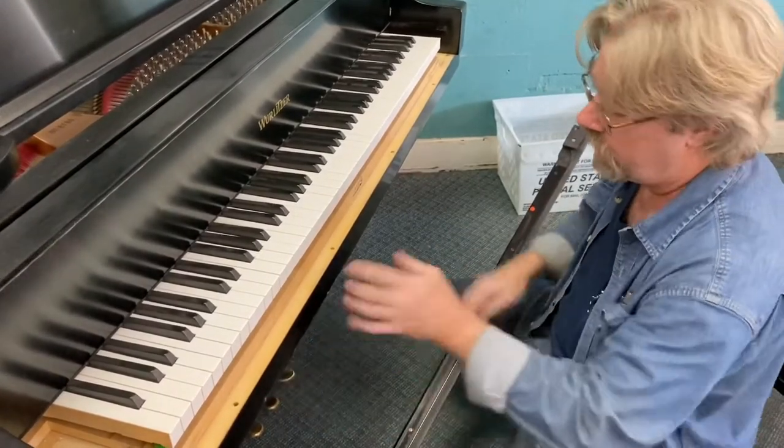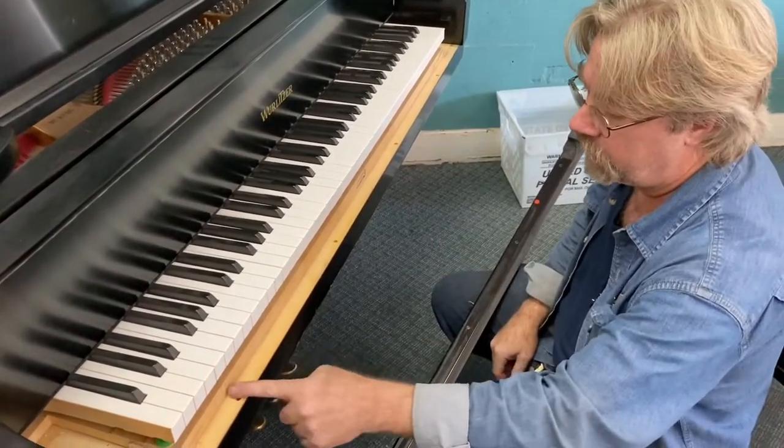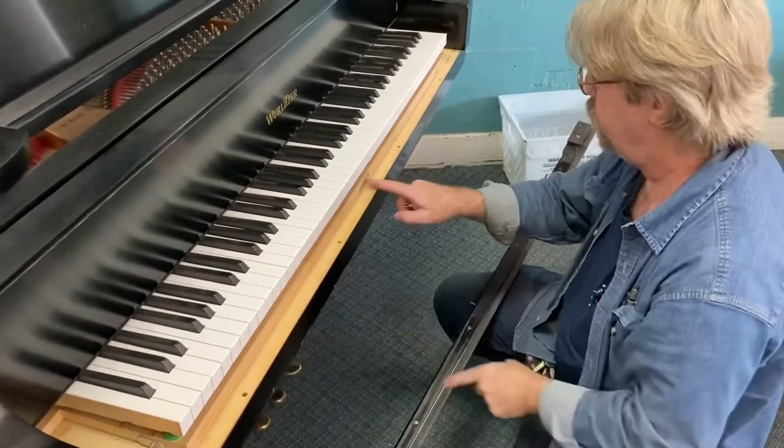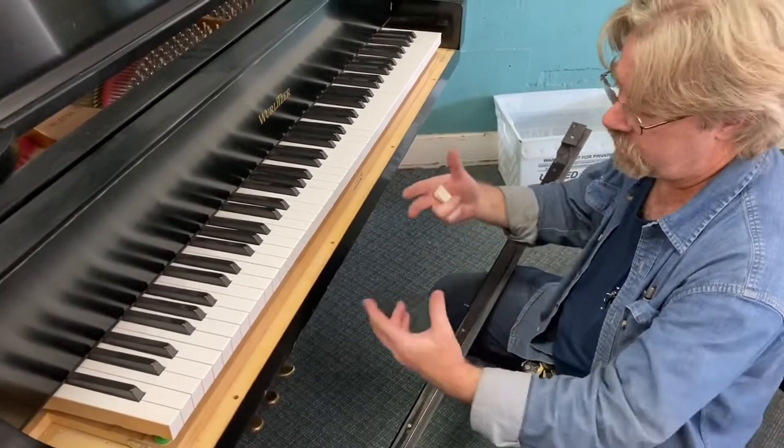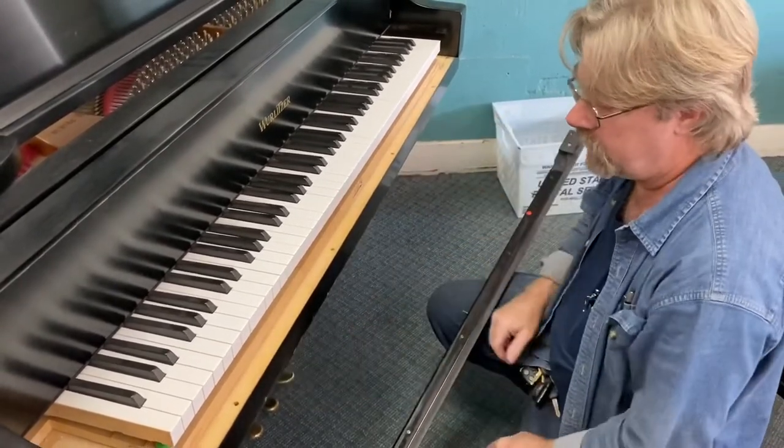I've also been known to add screws. I wouldn't do it on a grand, but on a vertical piano I've been known to add little flathead screws on the front of the keyframe so that I can more easily adjust that gap between the key slip and the keys.